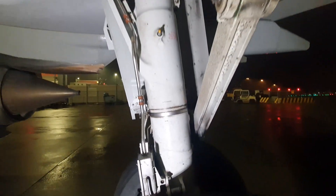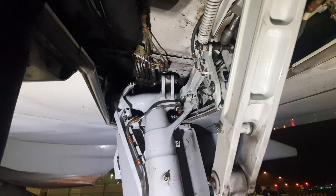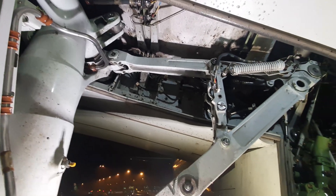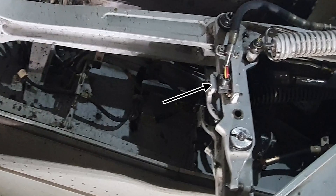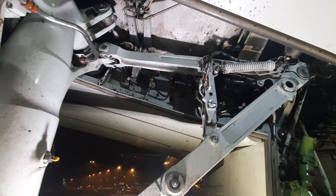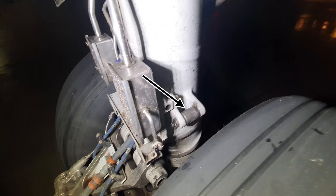If we look up from the left side of the gear you see the retract actuator and the attachment fitting. If we look to the right we see the side strut and the reaction link with the down lock mechanism. Here we also see a proximity sensor, but I will explain that later in the video. This roller is the uplock roller — it hooks into the uplock hook.